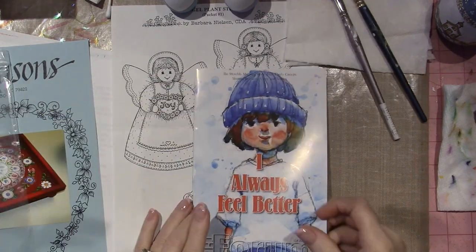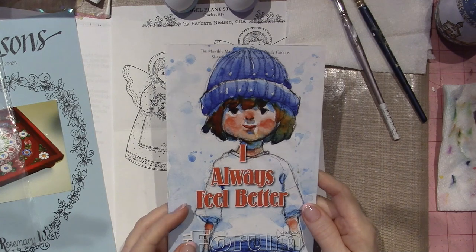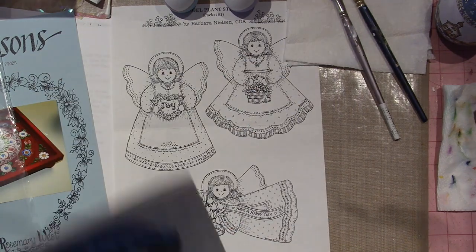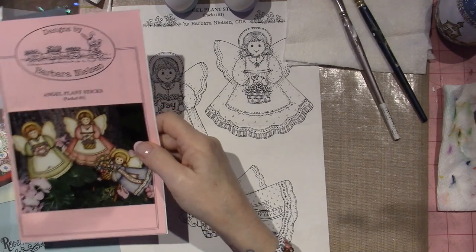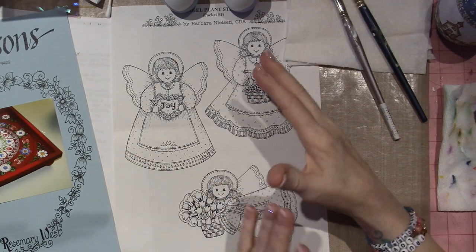Speaking of which, this is the forum — the April edition of the Forum, which is a monthly magazine that Al-Anon puts out. Look at that watercolor painting. I always feel better. So that was those two, and I just ordered a rooster recipe card thing that is so gorgeous.